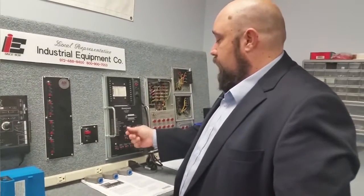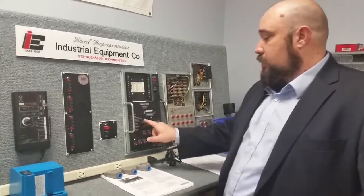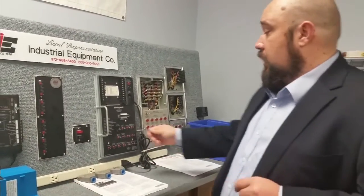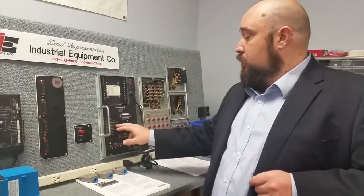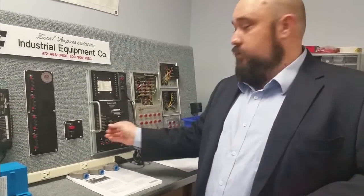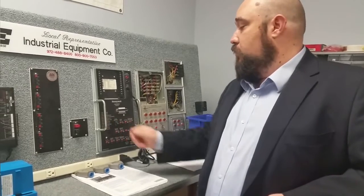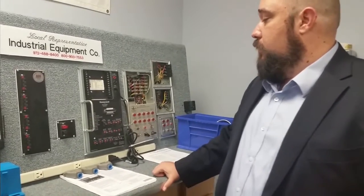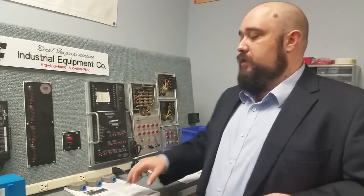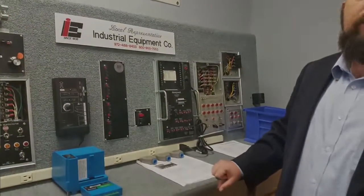Now let's talk about the flame simulator. When controls come in, make sure you know what kind of flame amplifier card they have, because that tells you what type of scanning they use. It can be set to infrared, which the scanner uses to look for visible and infrared frequency from the flame; UV for ultraviolet; rectification, which is your flame rod; and optical, which searches for flame in the visible light spectrum. All of that sends the signal back to the control so it knows that flame is present.